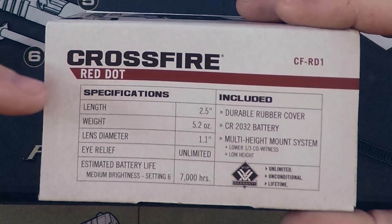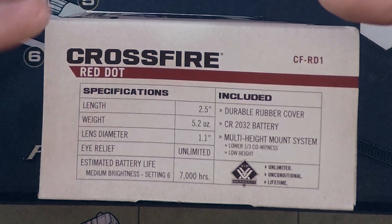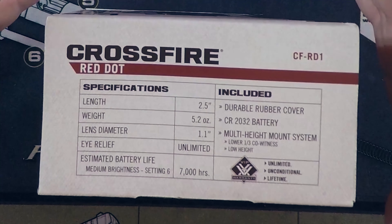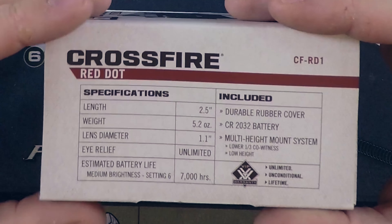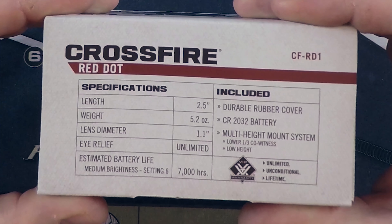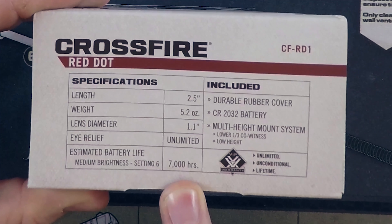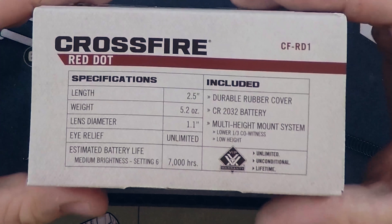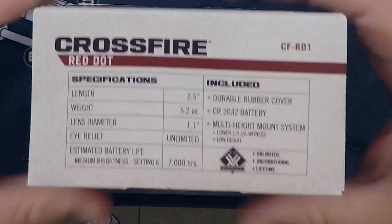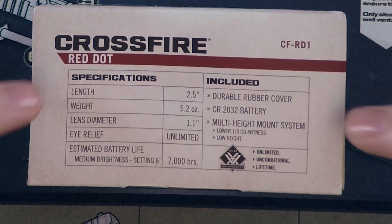A couple other cool specs: it's 5.2 ounces - it is very light. It's also got great battery life. It's not quite as much as the Aimpoint - Aimpoint does still have them beat on that - but it does last on medium setting 7,000 hours. As cheap as CR2032 batteries are, I'm not at all put off by the lower battery run time.